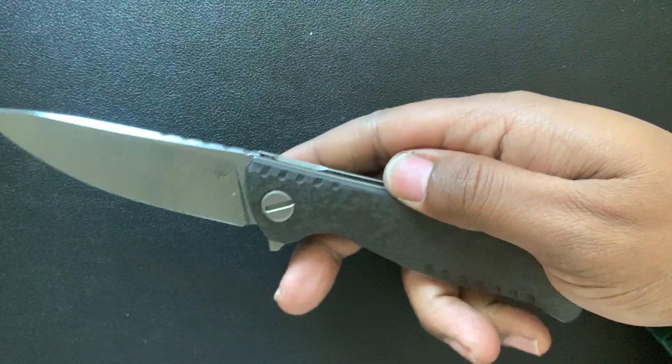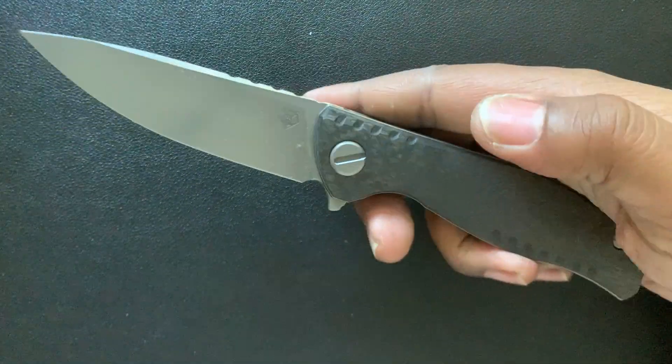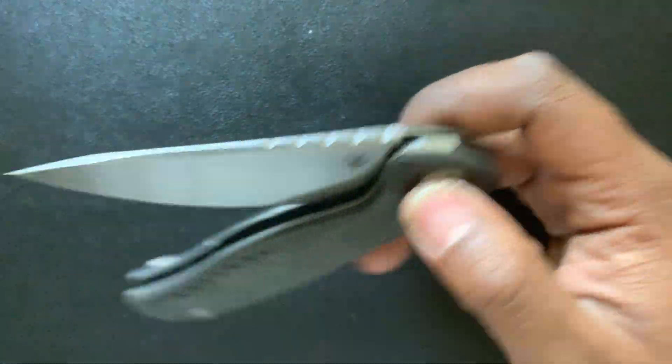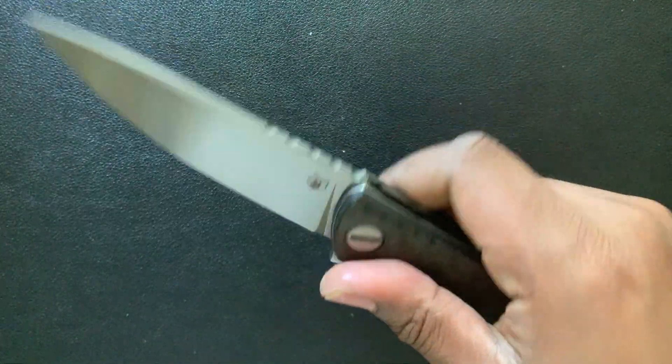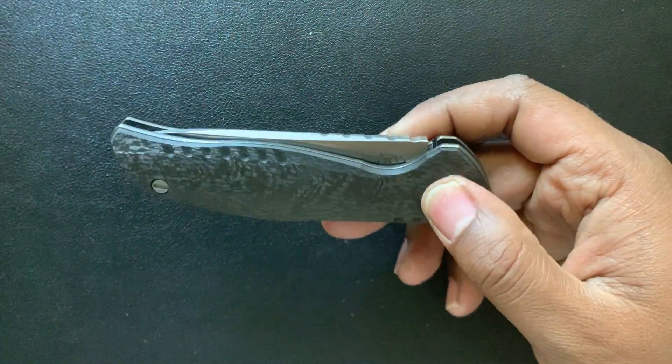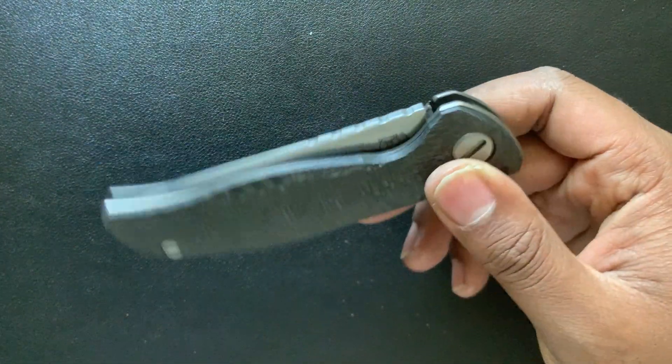It's got carbon fiber scales, and yes, there are stainless steel liners here too, but the carbon fiber definitely lightens up this blade. So when you're taking your kids to the park, opening up that box of Snickers you've been hiding from your family, you can actually have a great carry experience.